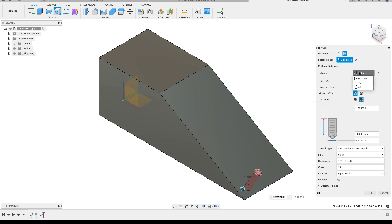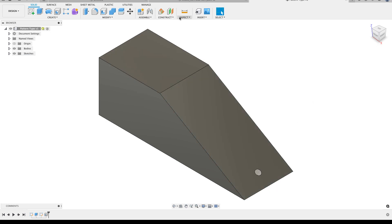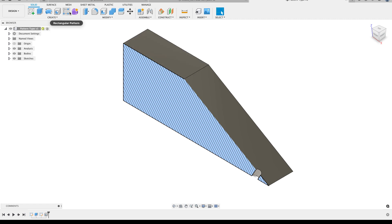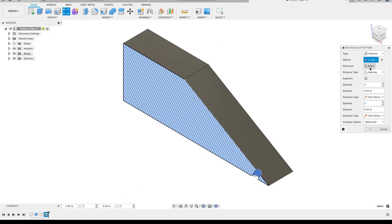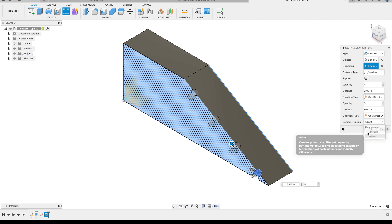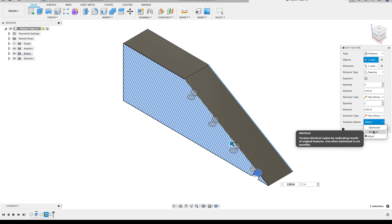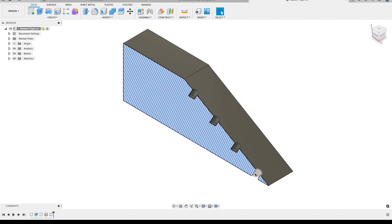In this other file I've already created, let me demonstrate how the pattern types differ. I'll create a hole based on a point, distance all the way through, then do a rectangular pattern along an edge - four holes at 2-inch spacing. With the 'adjust' option, each hole computes all the way through. If I switch to 'identical,' the length of the first hole is copied exactly to each pattern instance. 'Optimized' is best for large patterns of features. Let's close this out and hop back to the part we're working on.